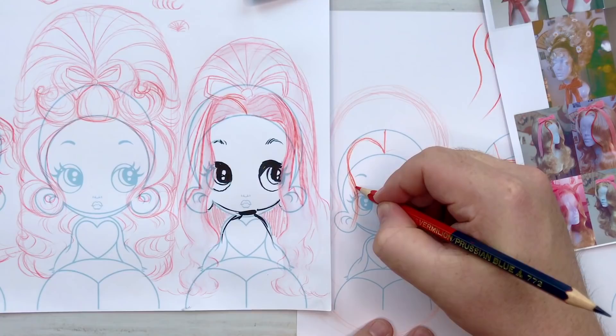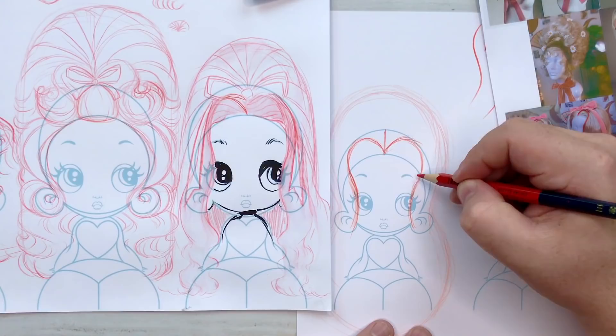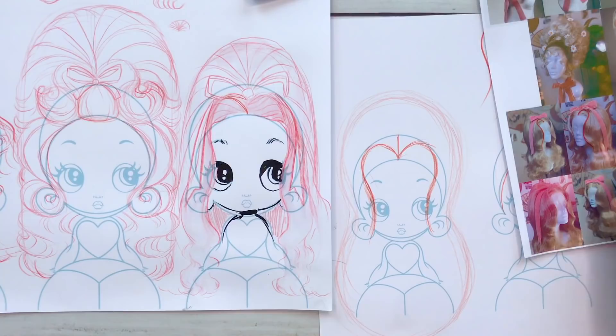There we go — I connect the S-curve and bring it down. What I do to the left side I'll do to the right side. I typically work left first because it's easier for me to see it before my hand covers it. If you're left-handed, just flip that. Now I've got both sides of that face framed with that curl coming onto the face — face-framing curls. Very 60s, very 70s.